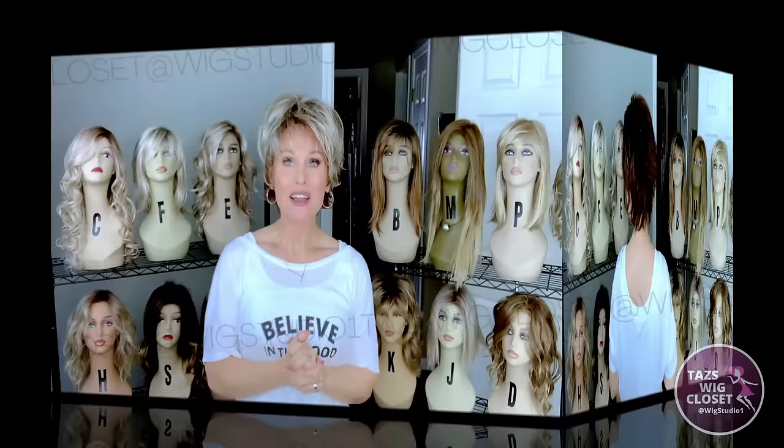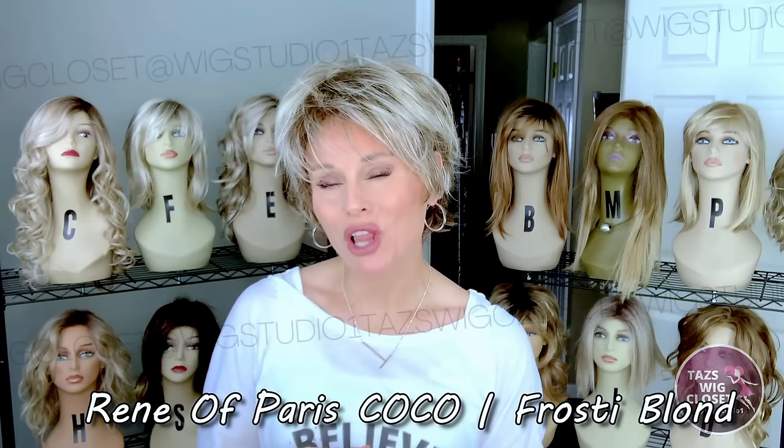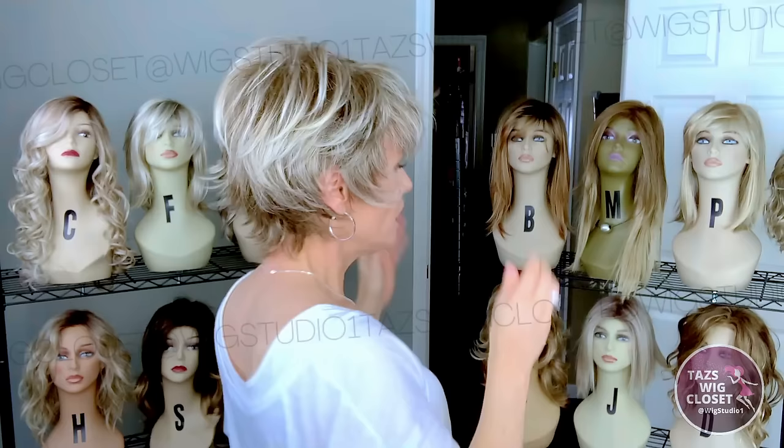I'm back wearing the next featured light density style. This is a selection by Rene of Paris called Coco in the color Frosty Blonde. I recently did a full review on this, and again it struck me how much of a light density this is. There's plenty of fiber here to give decent coverage. It has a workhorse style cap — a completely open cap with really nice coverage around the ear tabs and the nape. Because of this beautiful 4-inch fringe, you really don't miss a lace front at all.